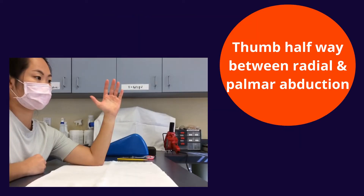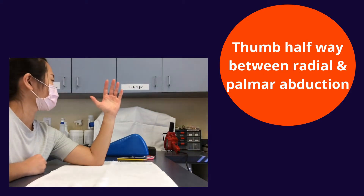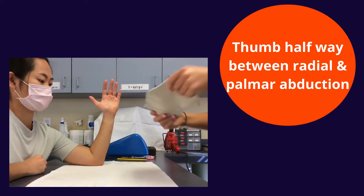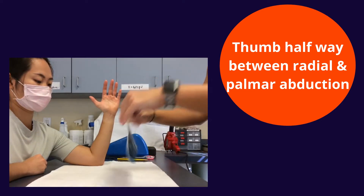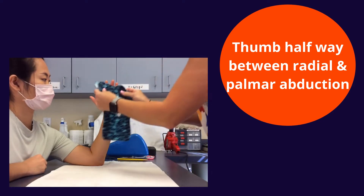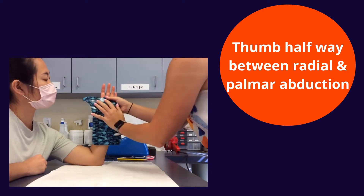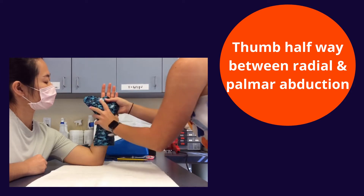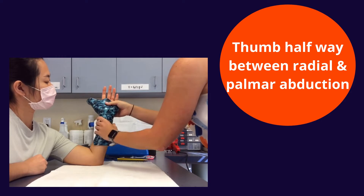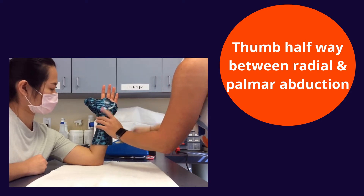Next, make sure your patient is in the proper position, including the thumb, before starting to fabricate. As you begin to make your adjustments, make sure the DPC is cleared to allow for digit active range of motion, and make sure the orthosis does not come up too high on both sides of the forearm or the patient will slip in and out of the orthosis. Use your pencil to help mark off where you would like to make these adjustments.